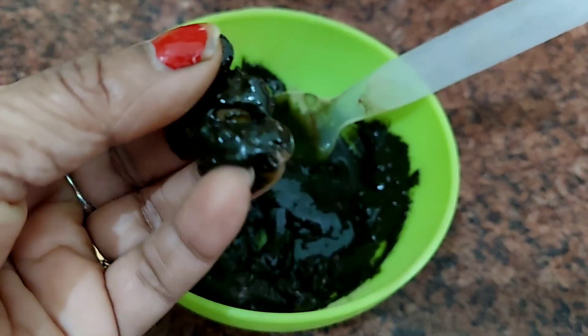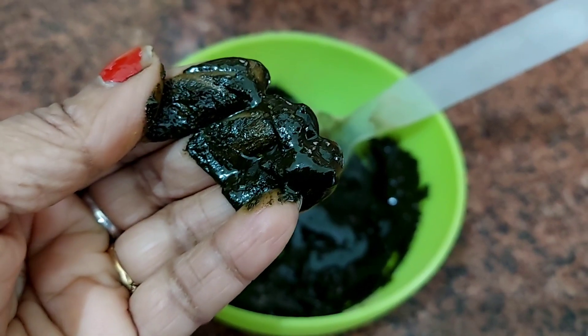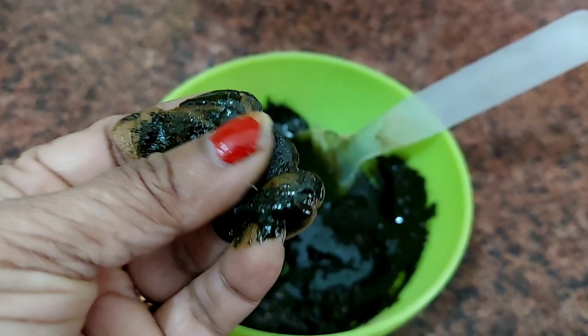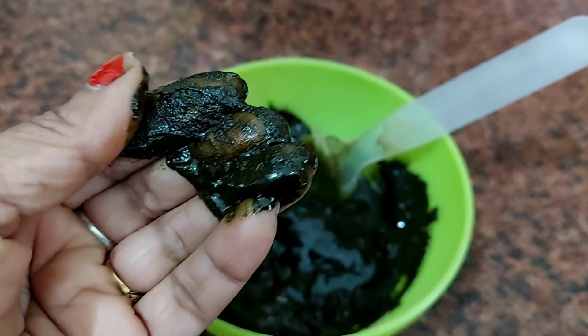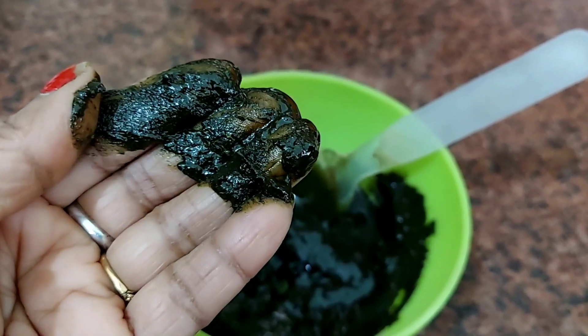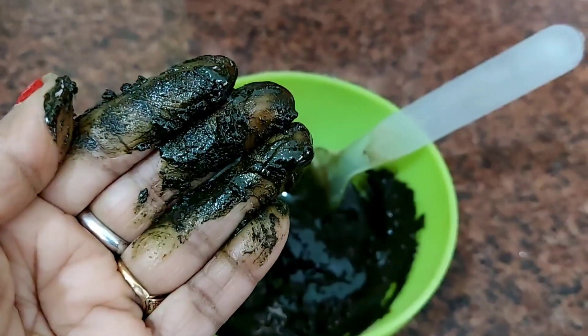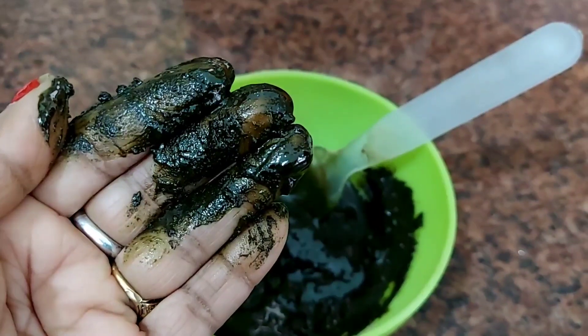Apply it on your roots and hair length in the evening, and you can wash it in the morning. If you apply it twice a week, your hair will turn black. If you like this video, please like and share it. If you are new, please subscribe to our channel. Thank you, have a nice day!